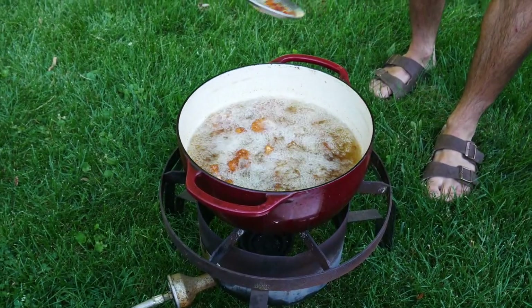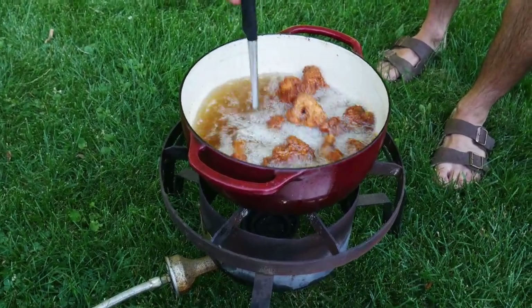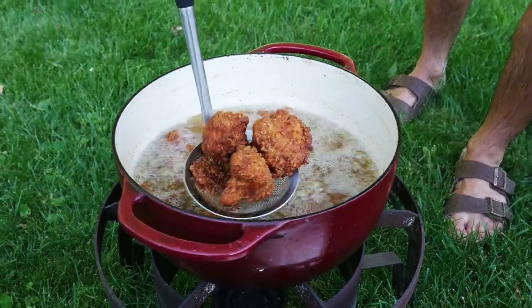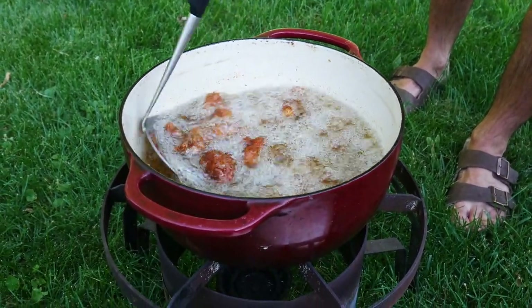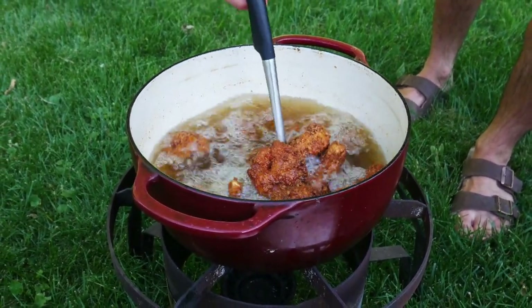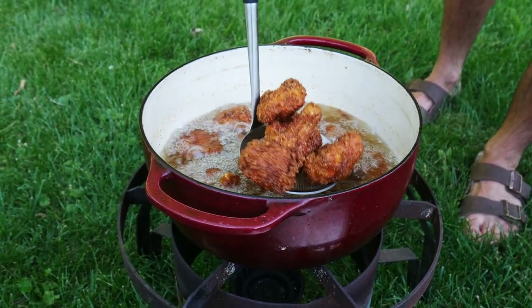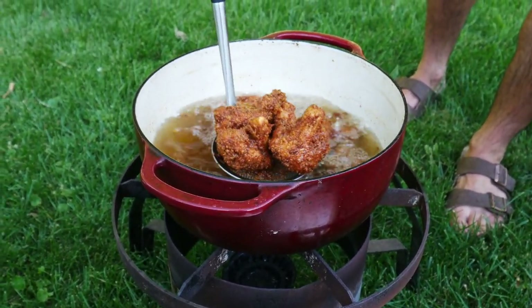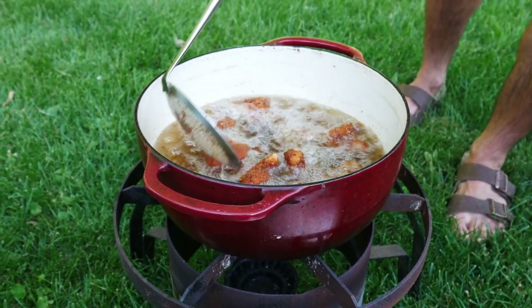Okay, so it's been about three minutes here and these are looking glorious. They're dark, golden, crispy brown. And what I'm really happy about is none of that batter fell off. Now I did just turn off the gas for the video, but it's already above 350 — it's somewhere in the 360 range. It's totally fine. That heat will stay as they finish up.